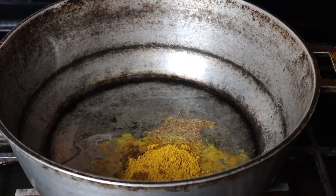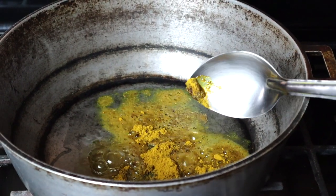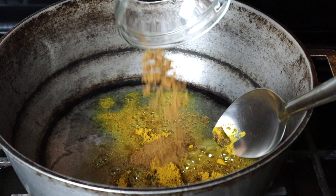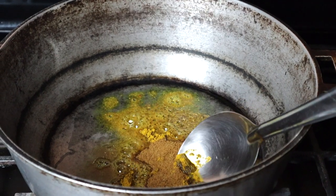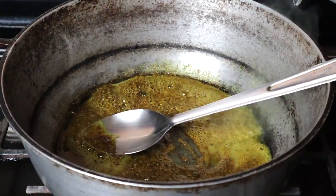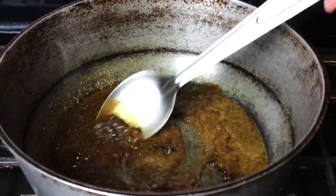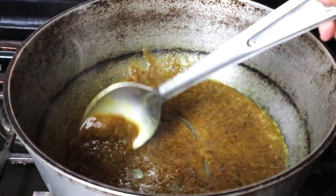Add your curry powder. Then you're going to add your ground jeera and some masala. Now we are going to add some water to the pot and cook this down until the curry is well cooked — it's going to be sort of grainy.